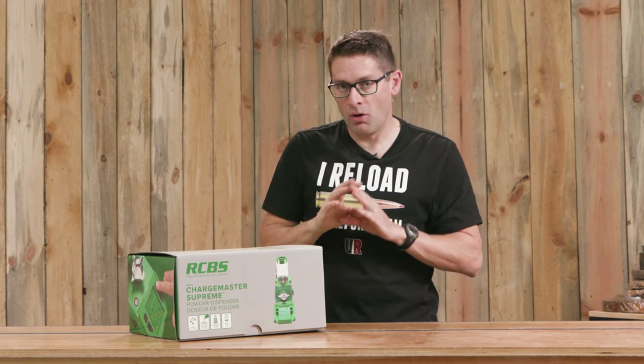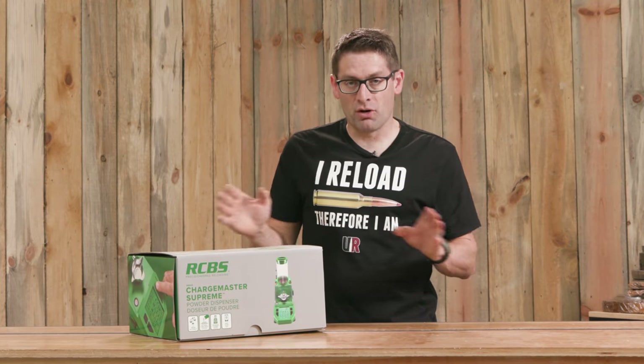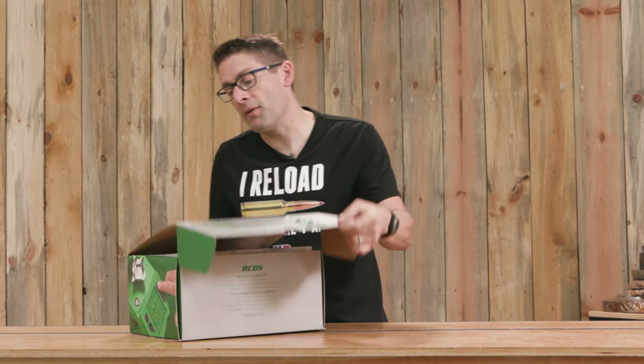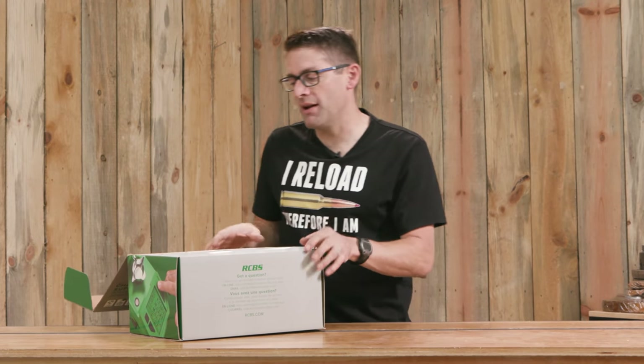In this video we're going to get hands-on with the Chargemaster Supreme. I'm going to show you all about it, walk through all of the features, do dispensing of multiple powders, and we'll also look at the new RCBS reloading app that gives you that Bluetooth connectivity.